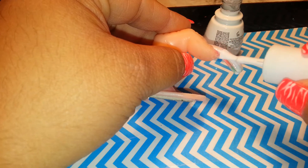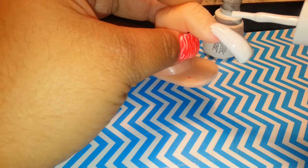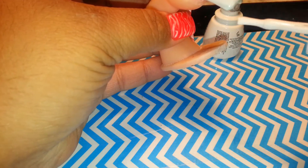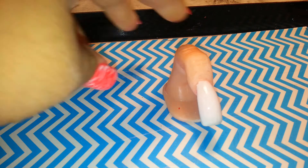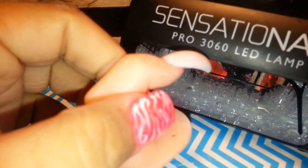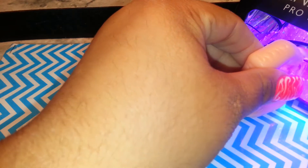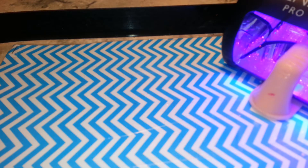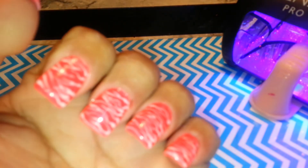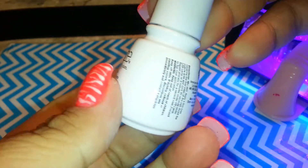I think one coat will do for the base since I'm going to do two of the other ones. So I'm doing one coat of the white base using the Sensational LED gel. With these polishes you can use either UV or LED. I'm going to let it cure for a minute. The color I have on my nails right now - the zebra print - is white, it's called White on White.